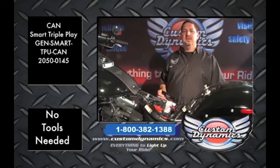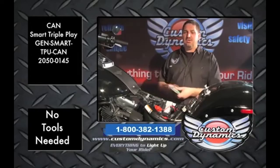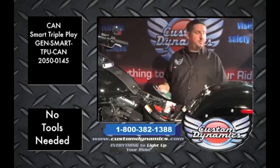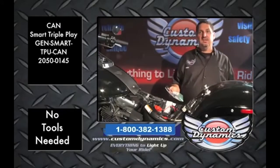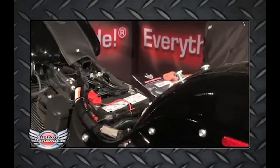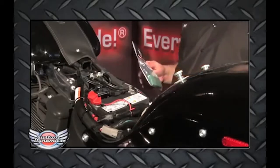Hi, welcome to Custom Dynamics. Today we're going to be installing our GenSmart TPU can — it's our triple play module for our 2015 Fatboy Lowe. We've already installed our LED turn signal clusters and our LED taillight, so we're going to add the run-brake-turn function to the rear turn signals along with the strobe or flash patterns.